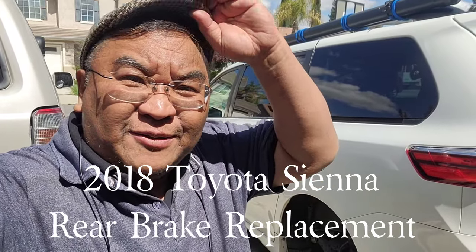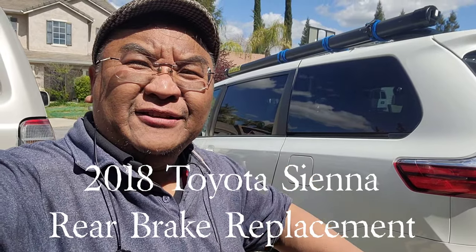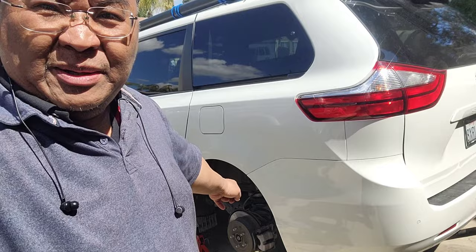Hey YouTube, in today's episode we are working on my wife's 2018 Toyota Sienna. What we're doing here is we are changing the brake pads. My wife's been complaining that whenever she brakes there's a squeal or squeaky sound that comes from the rear tire, so I'm going to show you why that is.